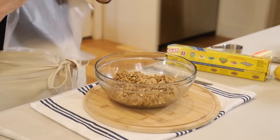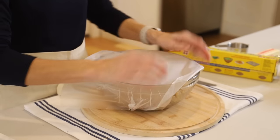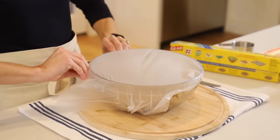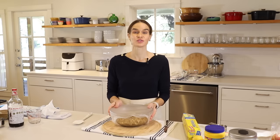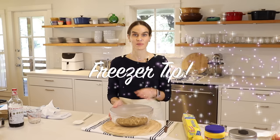That's it — this goes in the refrigerator to chill while we prepare the apples. I'll cover it with plastic wrap so it doesn't dry out in the fridge. You definitely want to do that if you're storing it for more than a day or two. As I mentioned, you can also store this in the freezer if you want to make it a month or so in advance.